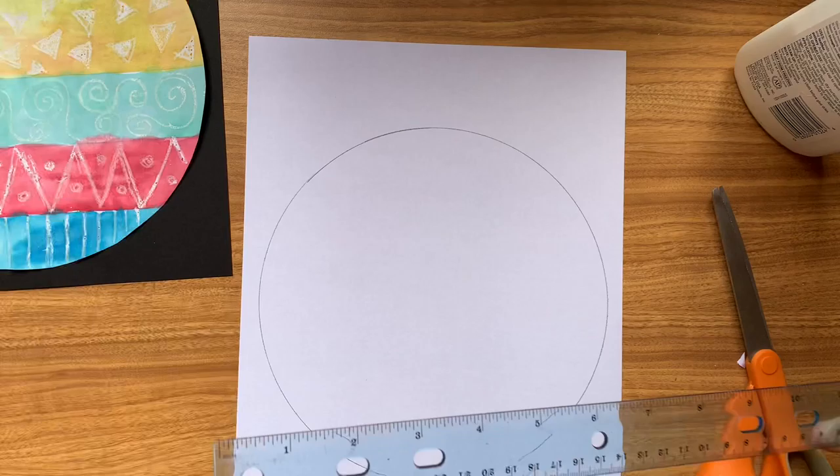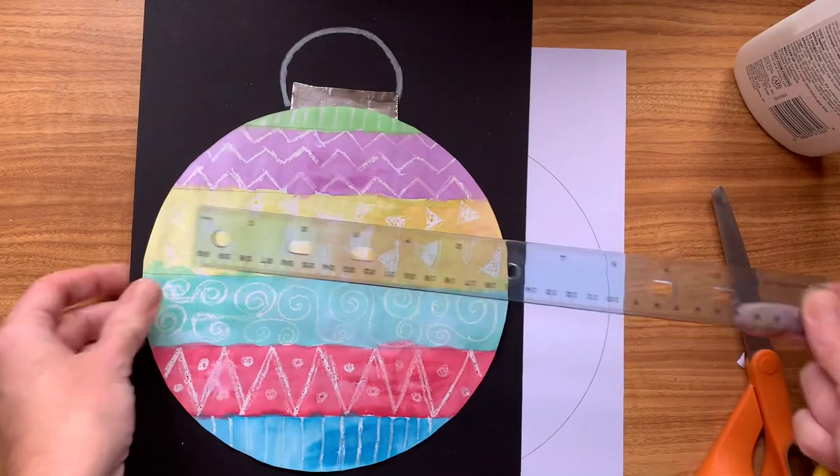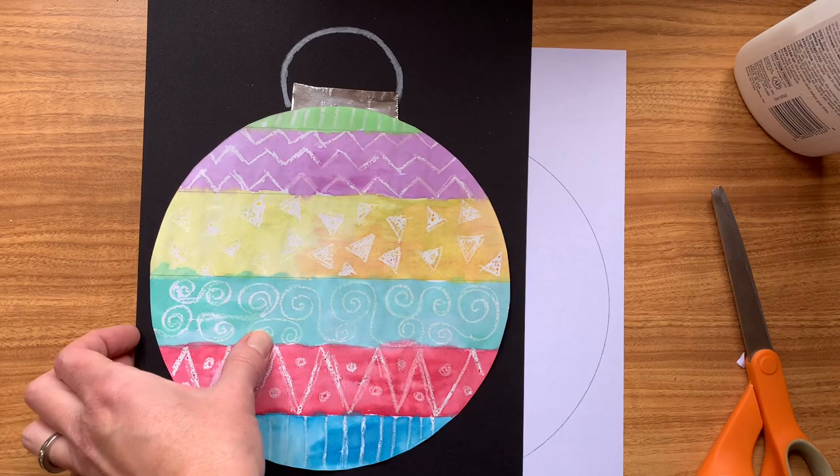So the first thing I'm going to do is use my small plate, which just fits onto my piece of paper, to draw around it to make the template for my bauble or ornament. I'm going to draw around that with my pencil.